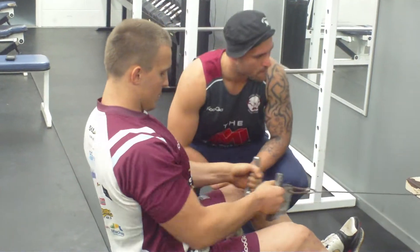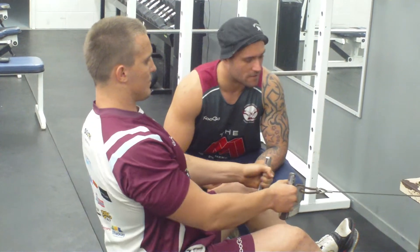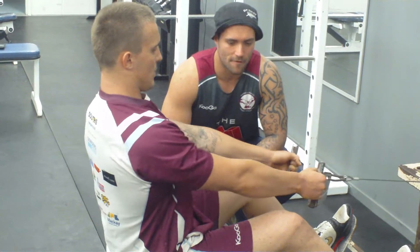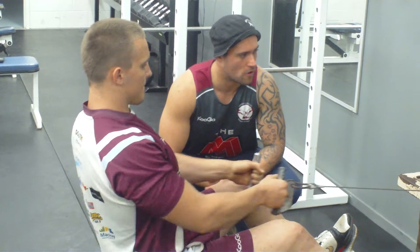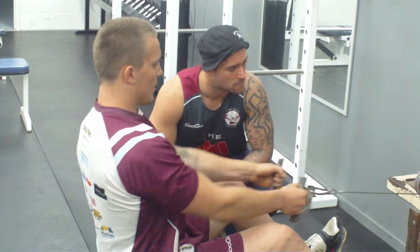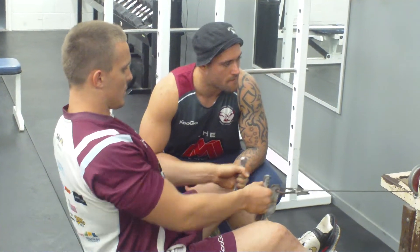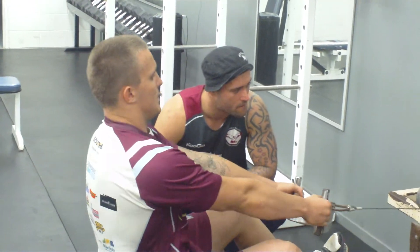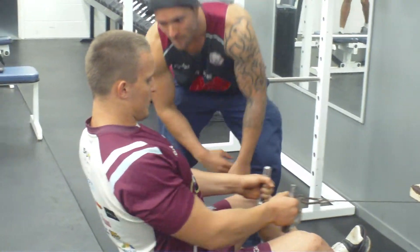Good stuff mate. I'm going to speed it up a little bit. Good boy. Give me five more. Four — always remember you've got to keep breathing. Three. Two. Excellent, this is tough. One. Woo!